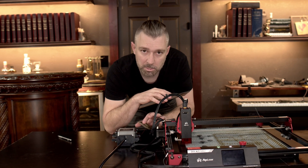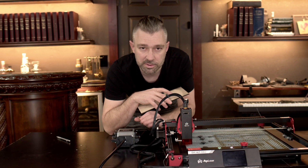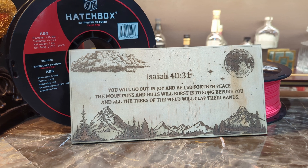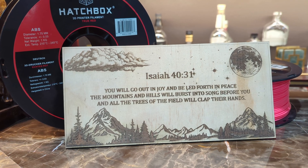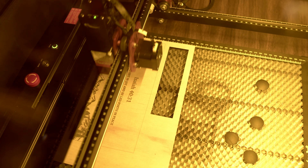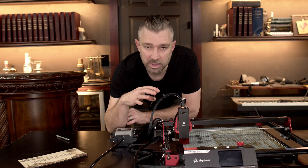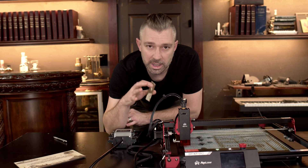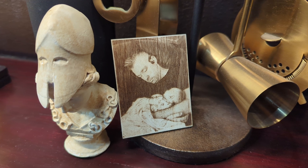Before I even had this unit set up, my wife already had a laundry list of things she wanted engraved. Making a gift like this is incredibly easy — realistically, all I have to do is go in, arrange a few vectors, and adjust the speed and power of the laser. Once you figure out those settings, the DIY Kit MK2 easily pumps out high-quality engravings.